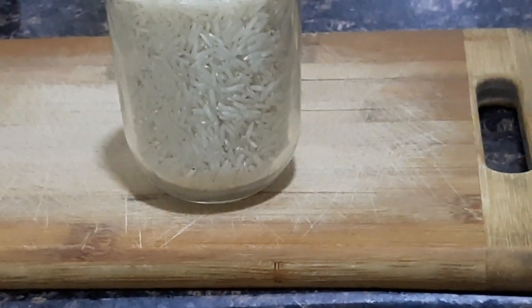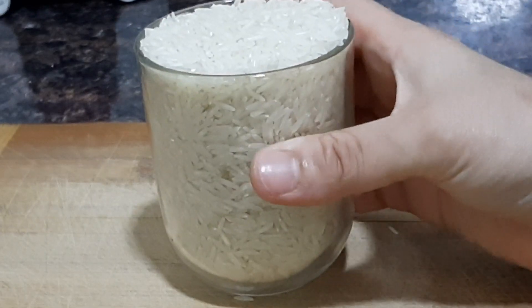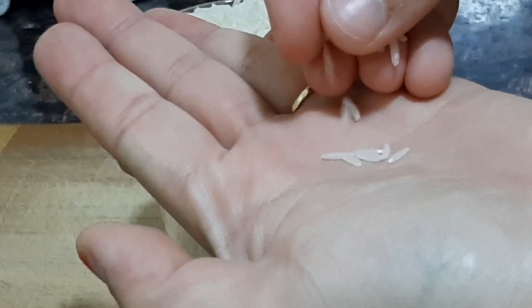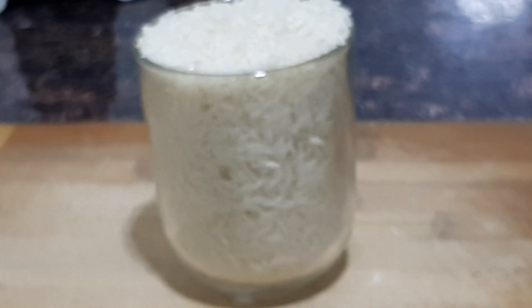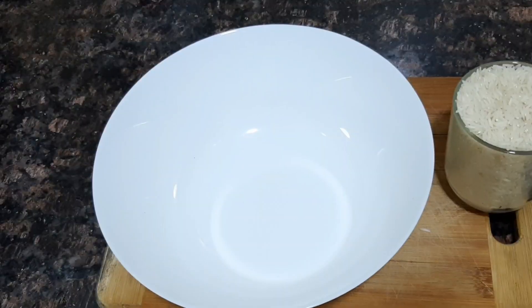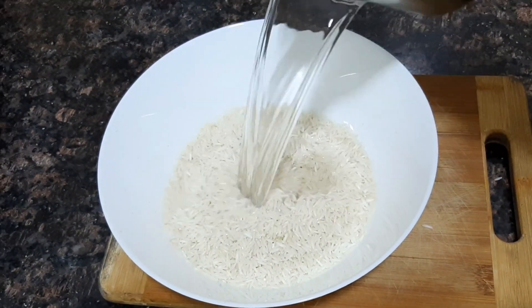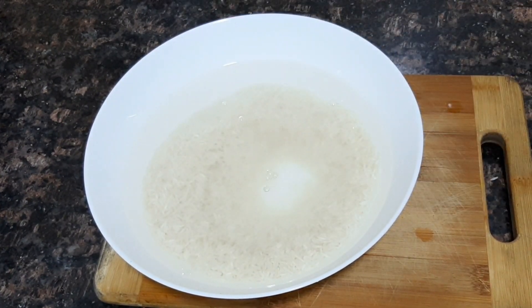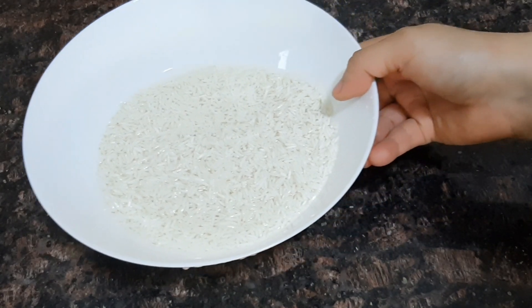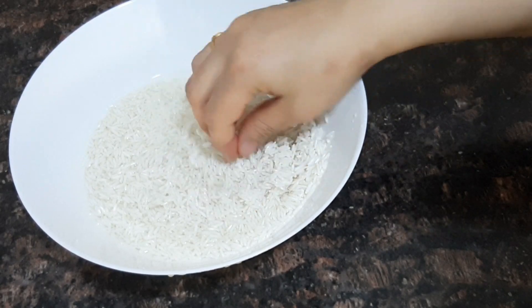I will add a glass of rice. The rice is very tasty. I will add 2-3 grams of rice and a little bit more. I will put the rice in and add a little baking dish with a few special ingredients.